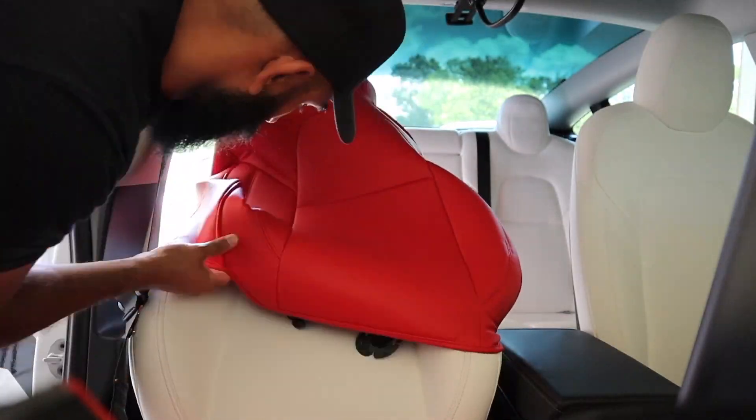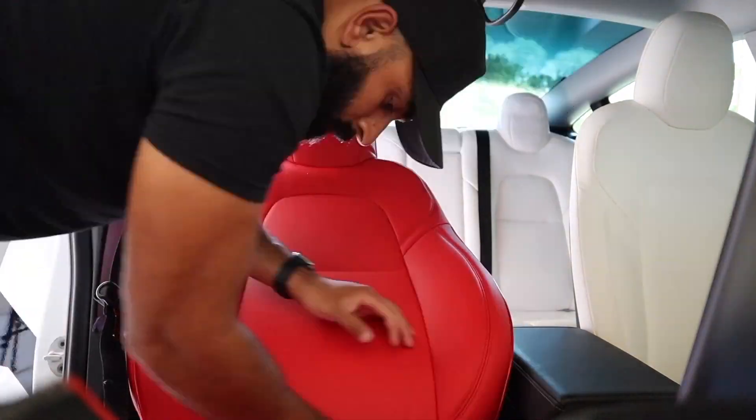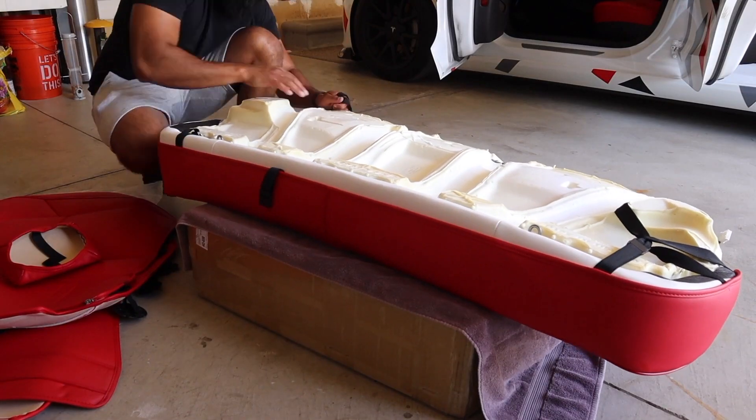If you do have any video requests, please leave them in the comments below or feel free to message me on Instagram at Zillasaurus Rex. Back in June, I installed these Red Sea covers on my Tesla Model 3. I also documented the installation process and gave you guys my initial thoughts and review on the covers. If you are interested in checking out that video, I will leave a link in the description box below.